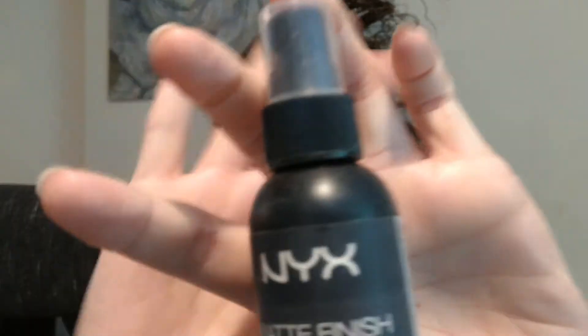Another day, another test — hopefully this foundation is going to last today. I don't really own any mattifying primers because oil isn't usually a problem for me, so the primer I'm using today is also by The Ordinary — the High Spreadability Fluid Primer. What I'm hoping is that because they're both by the same brand, they would have formulated them together and designed them so they work with their other products. I then applied my foundation the same as yesterday — put it on with my fingers, blended it out with my sponge, set with my Vichy Dermablend powder, and then for good measure added the NYX Matte Finish Setting Spray.